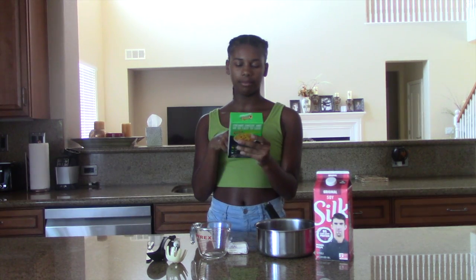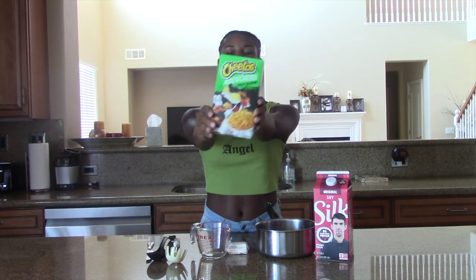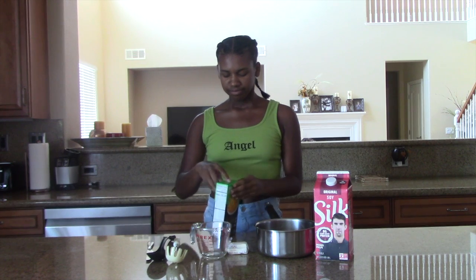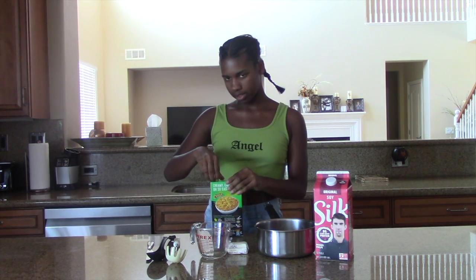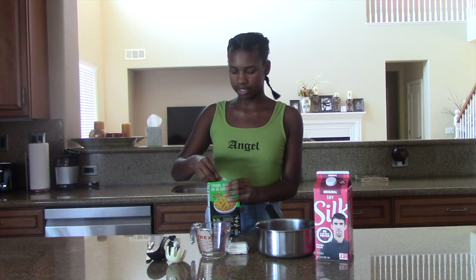So today we're making Cheetos mac and cheese, cheesy jalapeño flavor. And we're going to see if it's good because I'm going to make it by myself and see if I can make it right and hopefully it tastes good.